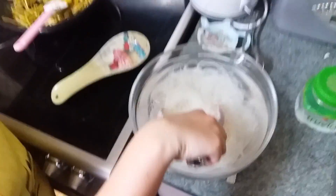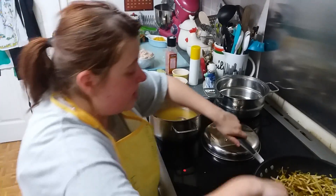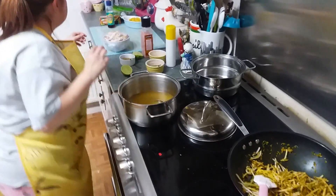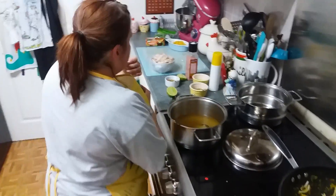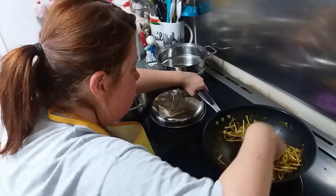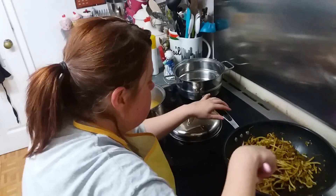My vermicelli noodles are all done — I've put three nests in there, though I could have put a little bit less. I'm going to fry the bean sprouts off just for a bit so they go nice and soft, and I'm also going to put in the fish sauce — a couple of drops. Fish sauce is quite salty, so that's why I held back on the salt. You want the balance of sweet, salty, and sour — typical Thai Asian style.